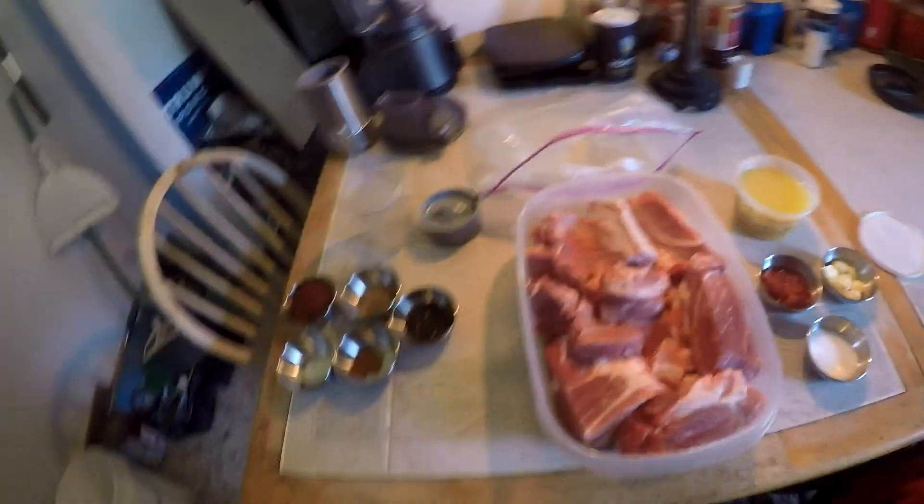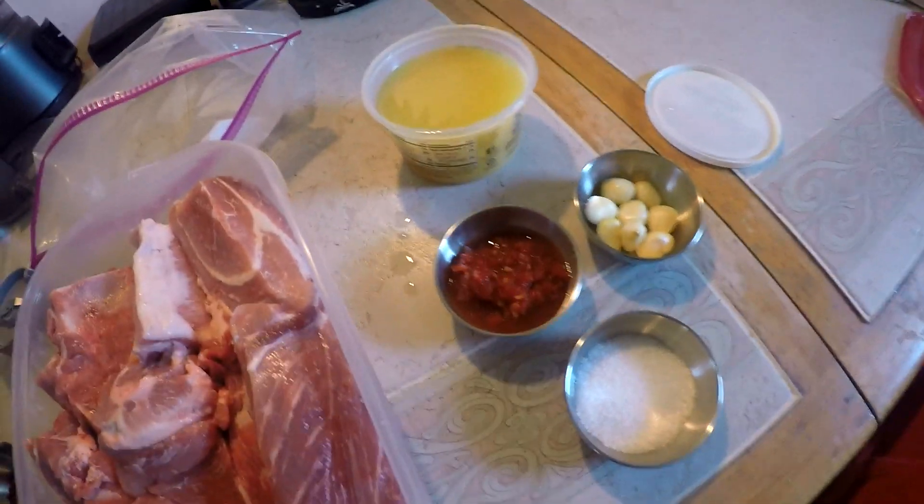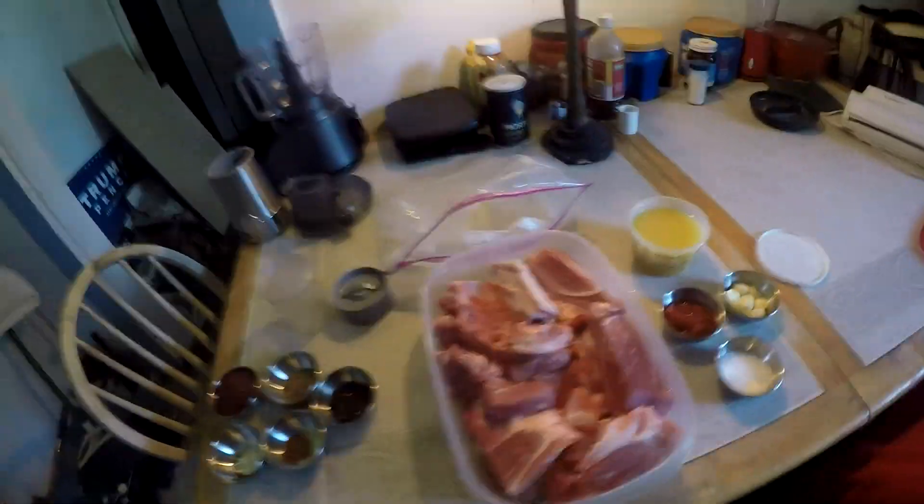I've done a couple of substitutions, like I don't have two habaneros so I use some of my jalapeno relish, and I'm not using the banana leaves because they're almost 20 bucks on Amazon. It will work just fine in a Dutch oven without the banana leaves. It also calls for a small shot of tequila, but I don't like the taste of tequila, so I left that out.